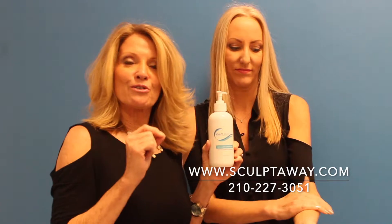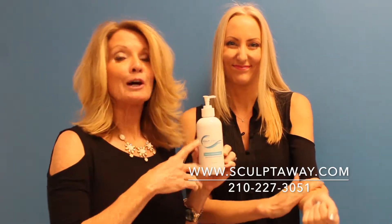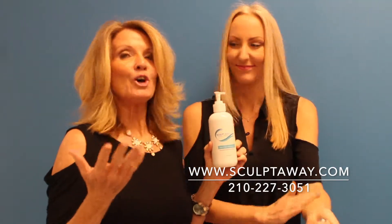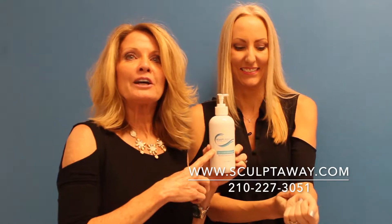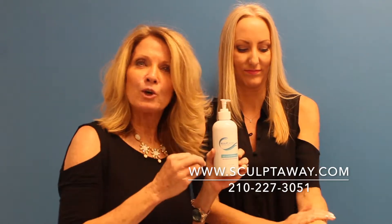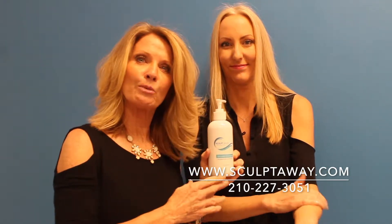You'll feel the fat busting power packed in this gel. I mean, who doesn't have an area they'd like to slim and smooth? You'll love this Slimming Gel because it breaks down and decreases superficial fat deposits.